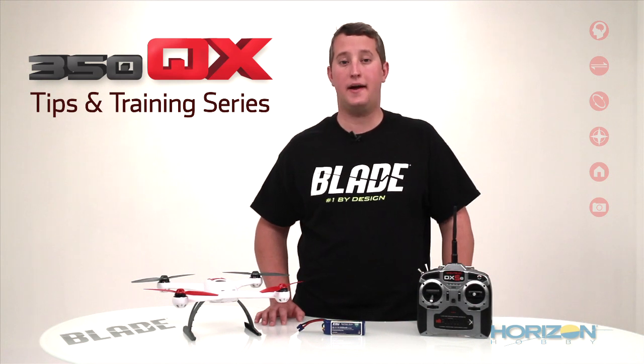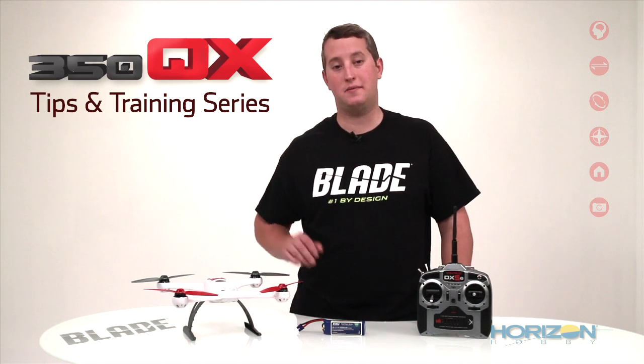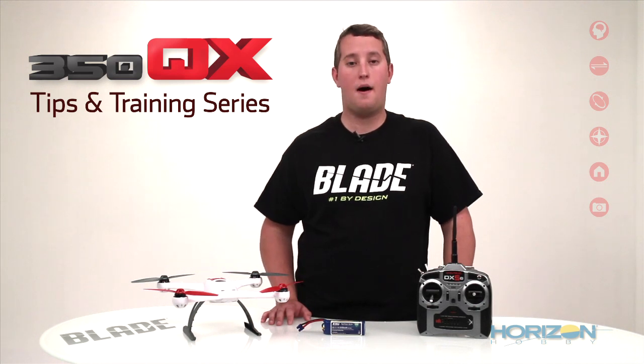This kind of maintenance is going to be helpful if you have either replaced the main board or your 350QX has been through a few crashes and is drifting in a hover. It's a good idea to do this calibration every so often for optimum performance.